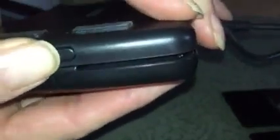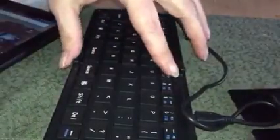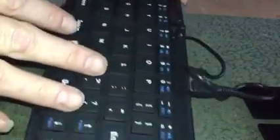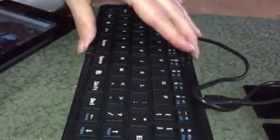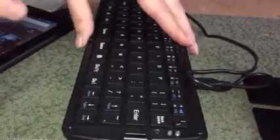To open the keyboard, just push the open button and it unfolds. Once it's open, there's a small button that you push all the way over to prevent the keyboard from folding back, so you don't have to worry about it closing on you.